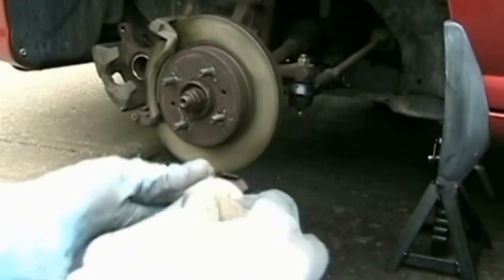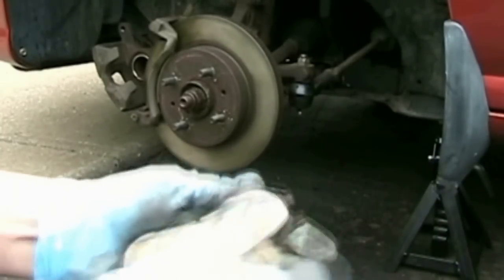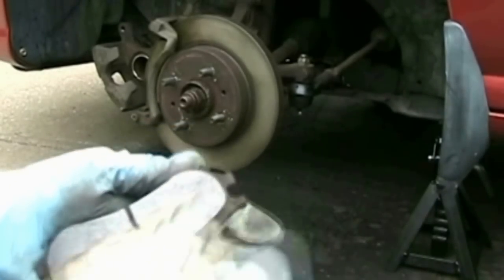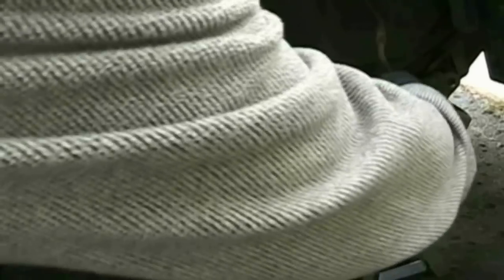We also need to sand the brake pads and not just the rotors. The pads, especially if they're the metallic kind, have a problem with glazing. It could be that the driver is feathering the brakes too much or the caliper pin is stuck. Either way the pads are barely skimming the surface, generating heat and friction and causing a polished glaze.